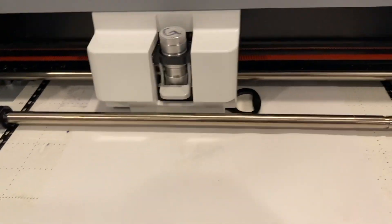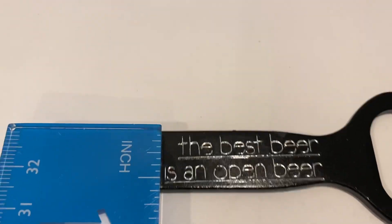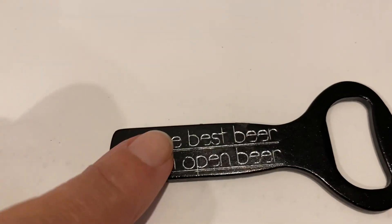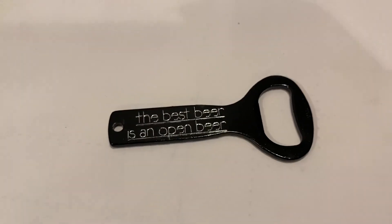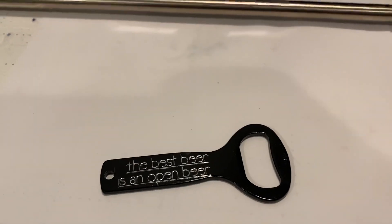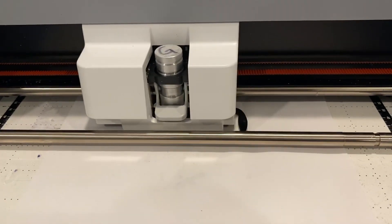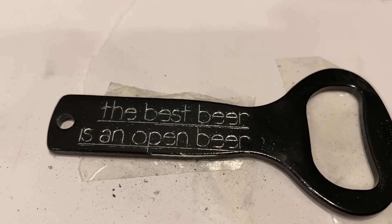Look how small this is — let me grab my ruler. This is less than a half inch, which means each of these spots is less than a quarter inch. I did run this through three times and it will be done pretty soon. I used a pressure of nine, a speed down to three. I'm going to send it through one more time.